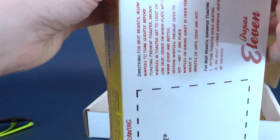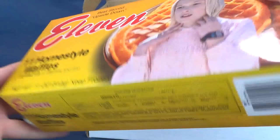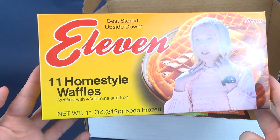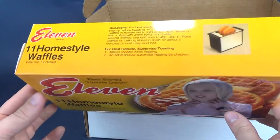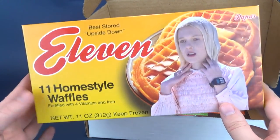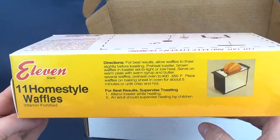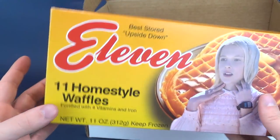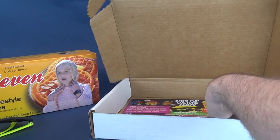That's what we got — the 11 Home Style Waffles box. It's pretty cool, like a little recreation. It's not obviously the real Eggo waffles, but a nice fun nod to Stranger Things, which as far as I know has Season 3 coming out in July, so I'm looking forward to that.